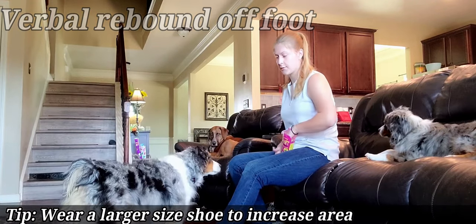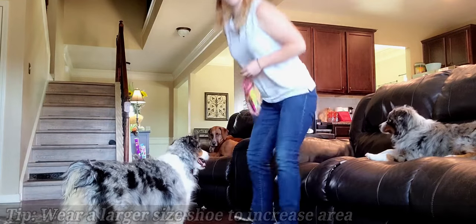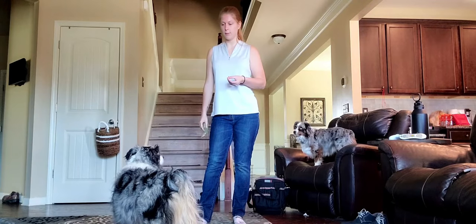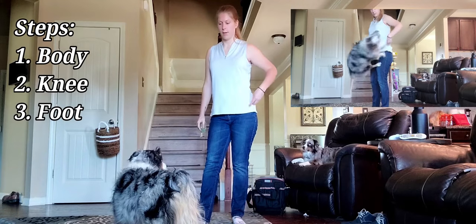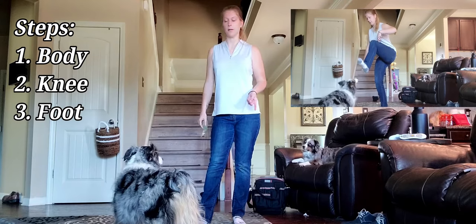Once you have that one down and you're feeling really comfortable doing it sitting, then go ahead and try standing. Now that we've practiced sitting down and we're feeling pretty comfortable, we're going to try standing. You can either go through the steps again — from hip to knee to foot — or you can just go straight for the foot rebound if you're feeling extra confident.